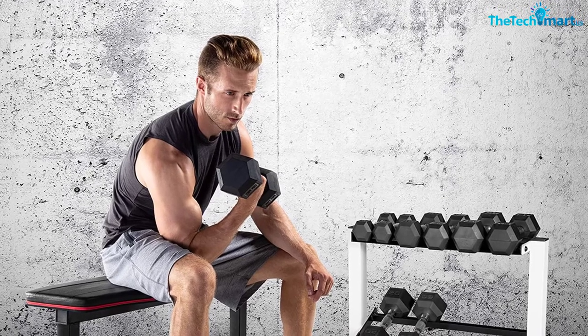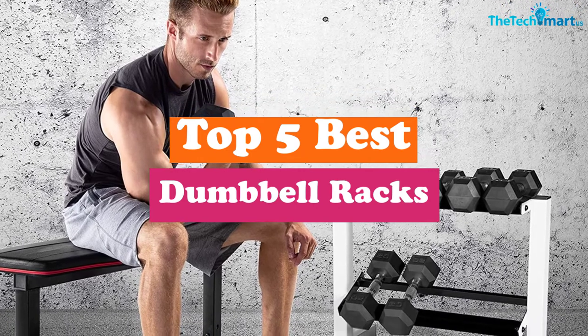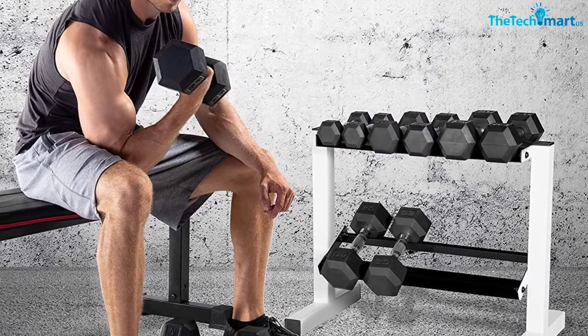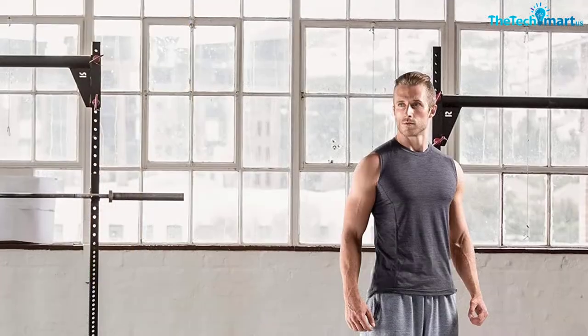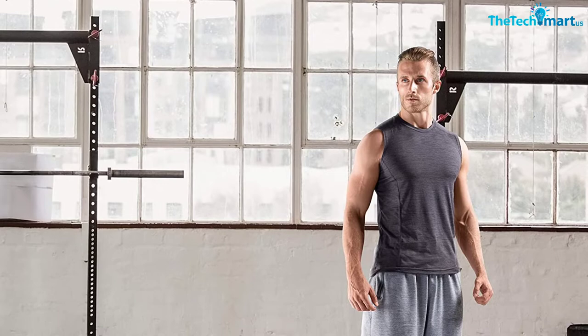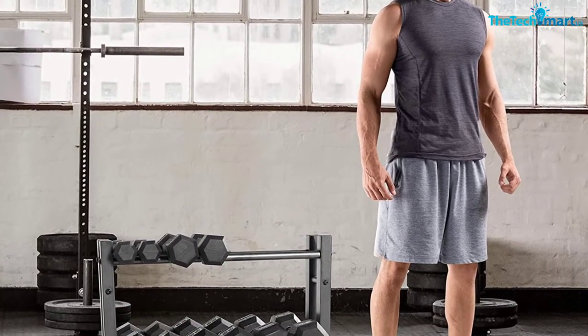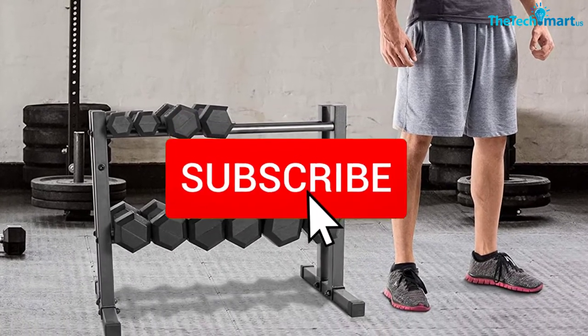Hey guys, in this video we're going to be checking out the top 5 best dumbbell racks available on the market for their true quality. I made this list based on my personal opinion and hours of research, and have listed them based on popularity, quality, price, durability, user opinions, and more. If you want to see more information and the updated price, you can check out the description below, and also make sure to subscribe for more reviews.